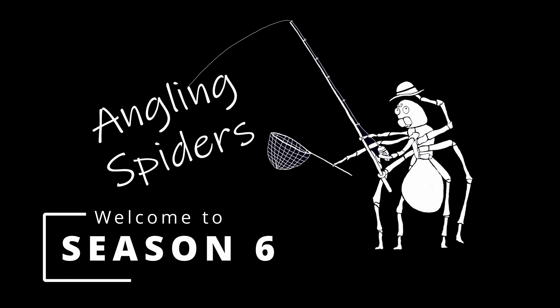Hey everybody, I'm Sean. Welcome to another episode of Angling Spiders. Welcome back everybody. On today's episode, I am super excited to be out fishing again.